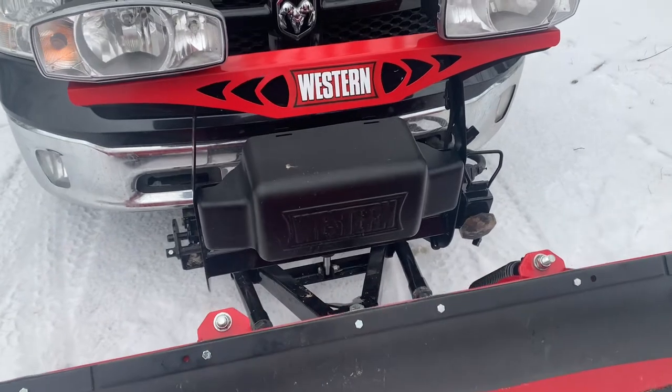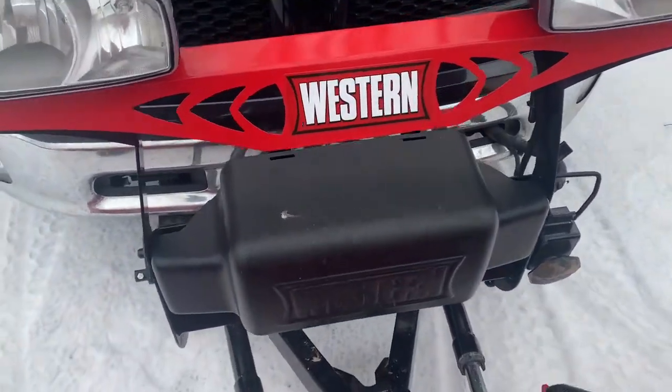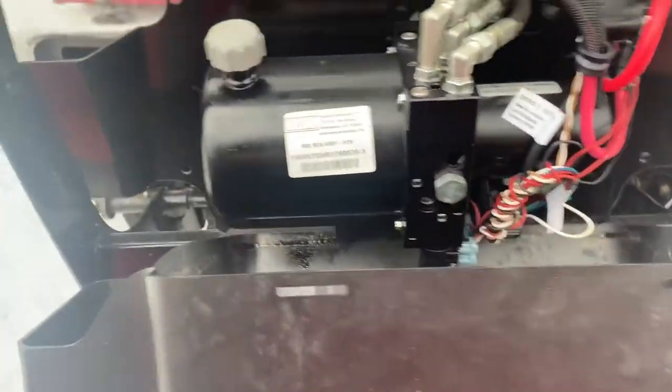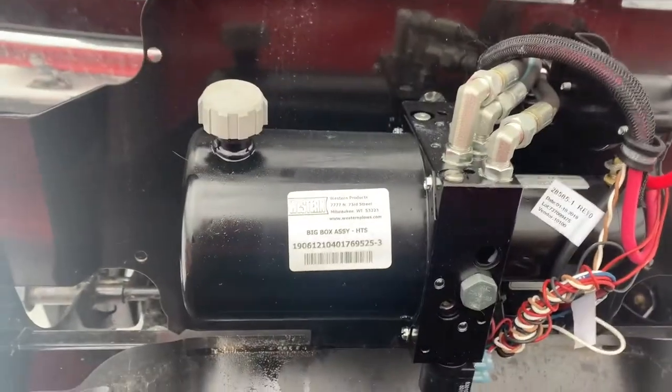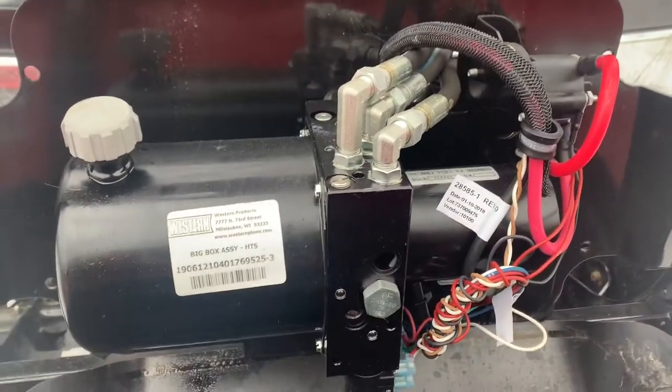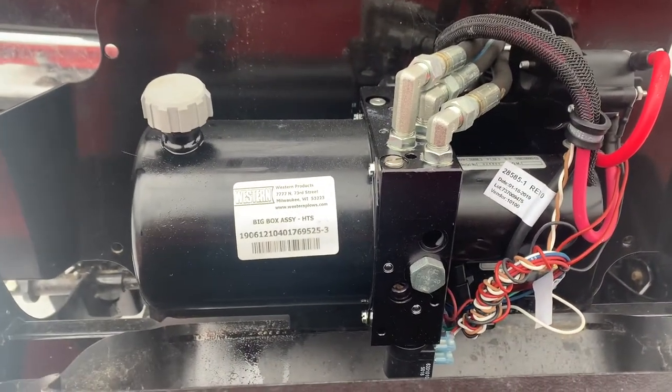Being a light duty plow, you do not have a chain lift. Looking inside here you can see this is where we have the hydraulic oil — it is not a chain lift, it is all done by hydraulics. That being said, this plow is very responsive and I feel like it is just as fast on the controls as a normal chain lift plow.